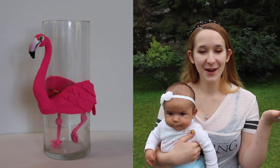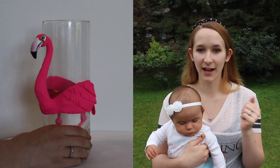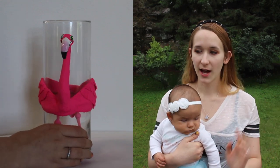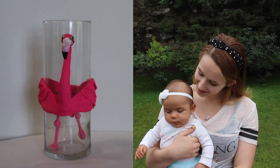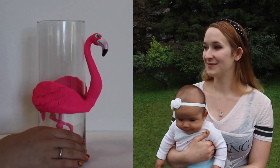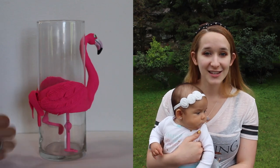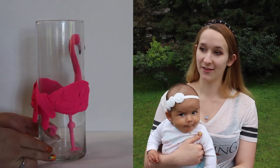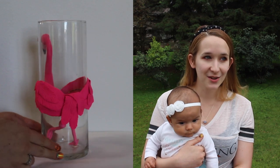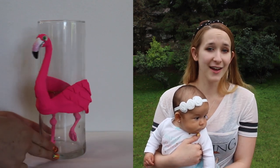Hi guys! So in today's video I'm going to be showing you this flamingo vase — or pink chicken vase depending on if you're me or the rest of the world. My family, we always call them pink chickens. But so okay, this is my mother's birthday present. I wanted to do a funky flamingo vase and I just had this idea in my head, and I love the way it turned out — it's all very pink and bright and neon and goofy and fun.